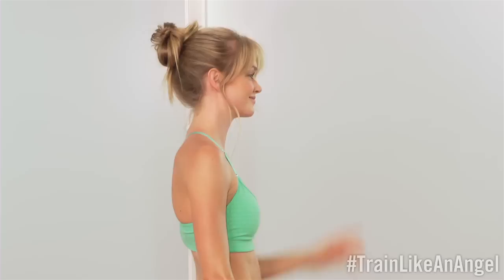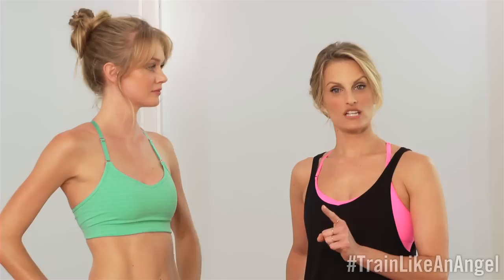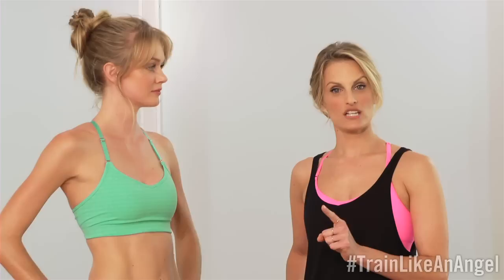So that's our full body flow. You want to give yourself about a half an hour. The first time on each side, hold each pose for six breaths — that's where you're going to get your strength from. Then put it all together three times on each side, about six flows. And you're good to go. And that's how we train like an angel.